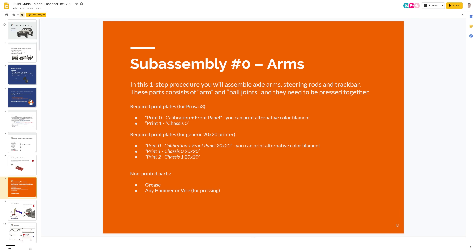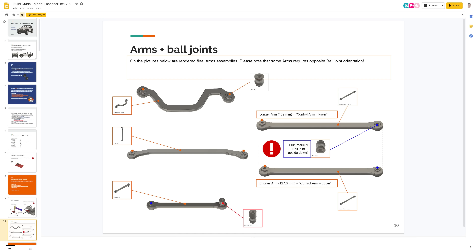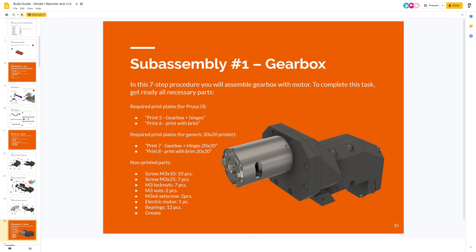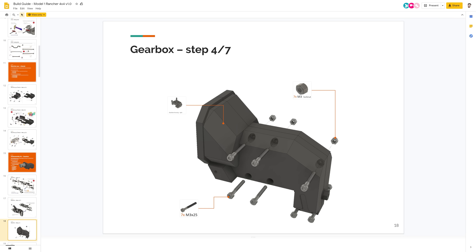In the end, it's almost like Lego. The assembly process receives a lot of positive feedback from our customers. And in case inaccuracies or other issues with the assembly are reported, we can easily update our Google Slides project and all the customers see the update immediately.